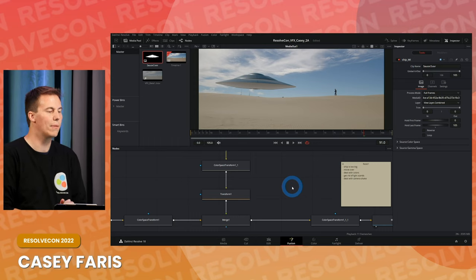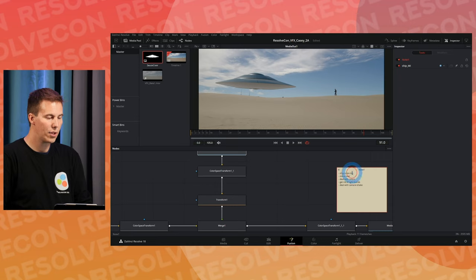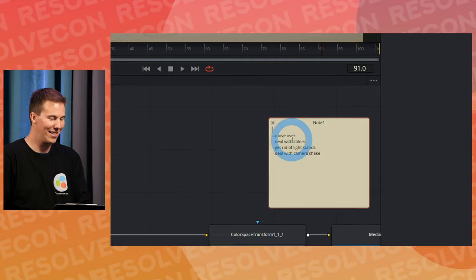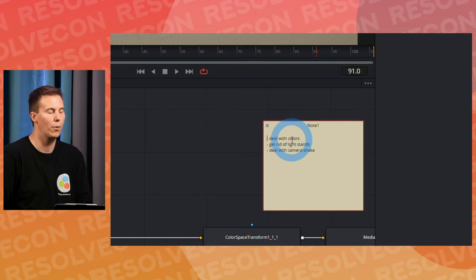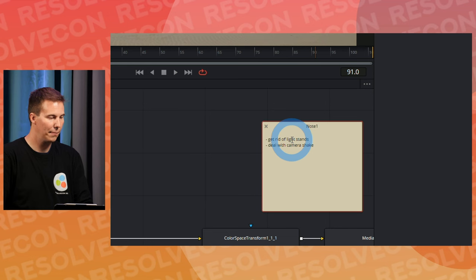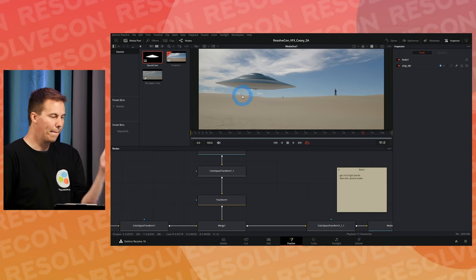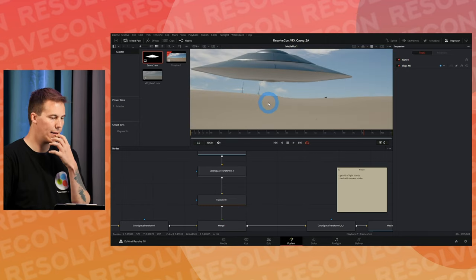Already looking a lot better — and honestly we haven't made any major creative decisions, we've just treated our colors properly. We've dealt with the ship size and colors. But now we have a couple more problems: the light stands, and camera shake. This camera is moving back and forth and the ship isn't, which would be classified as a dead giveaway.